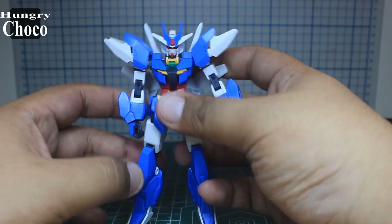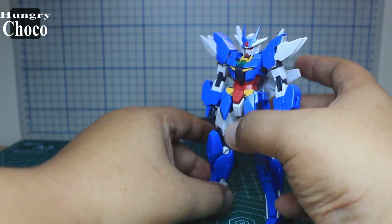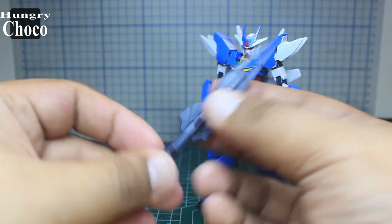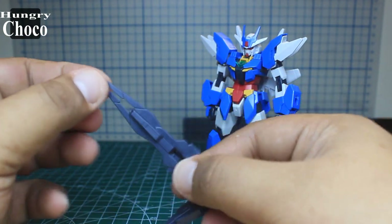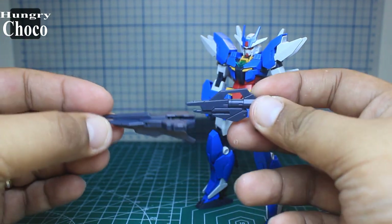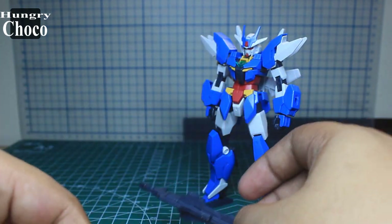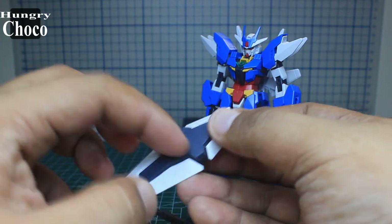Now let's look at the new accessories and add-ons. For the beam rifle, it has been extended with a part from the front of the planetary system where it was tucked in. We just plug it into the Core's beam rifle and there you go — nice.